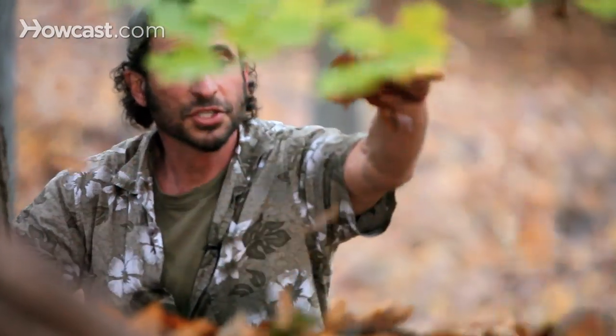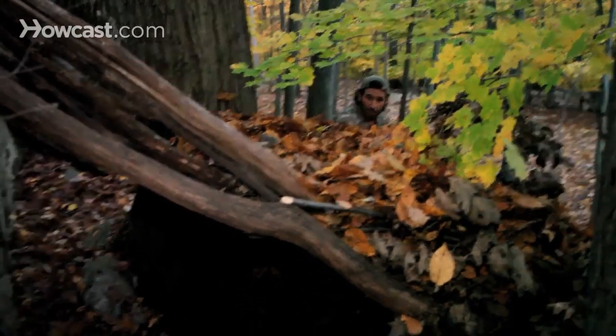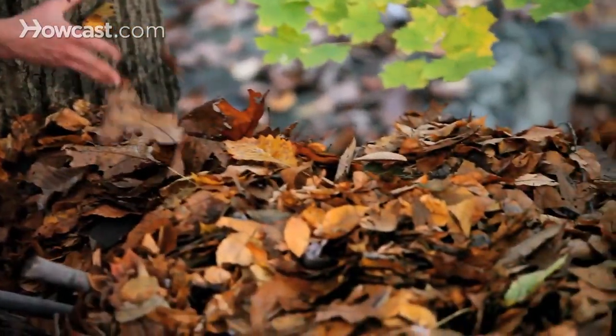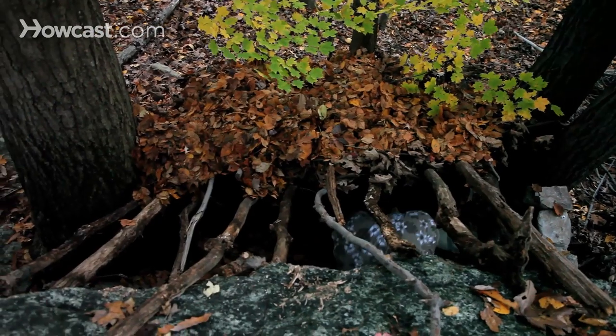So the insulation is going to be the fluffy part, and this is pretty fluffy because we've got a lot of leaves. We're going to collect more leaves from the ground, put them on top, and then we're going to put a nice thick mattress of leaves and grass underneath that'll keep us warm.